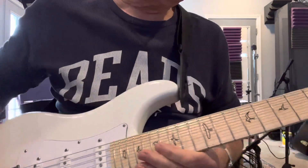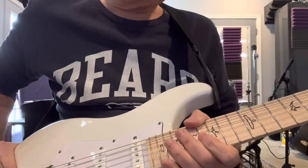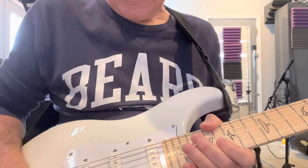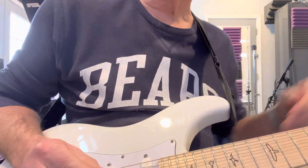What is this? Blues Lick Thursday. What am I playing? I'm playing a Paul Reed Smith, Silver Bird, the John Mayer. This is an Olympic white. Very good guitar. Hope you enjoy the lick.